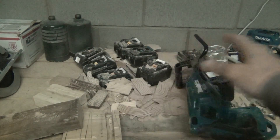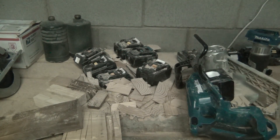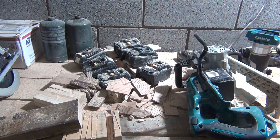Right now you can see my workbench. I have my saw here, a little bit of scraps and sawdust. And now when I turn the light on, you can see the difference that it adds — it definitely puts some light down.